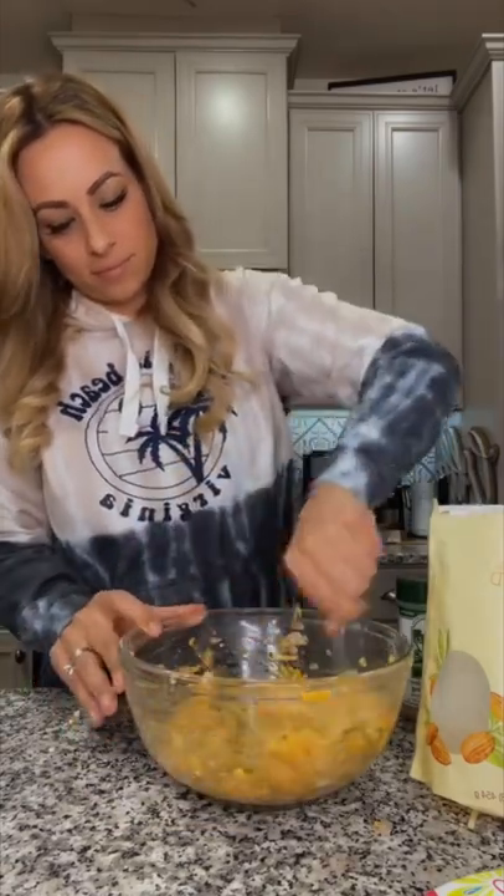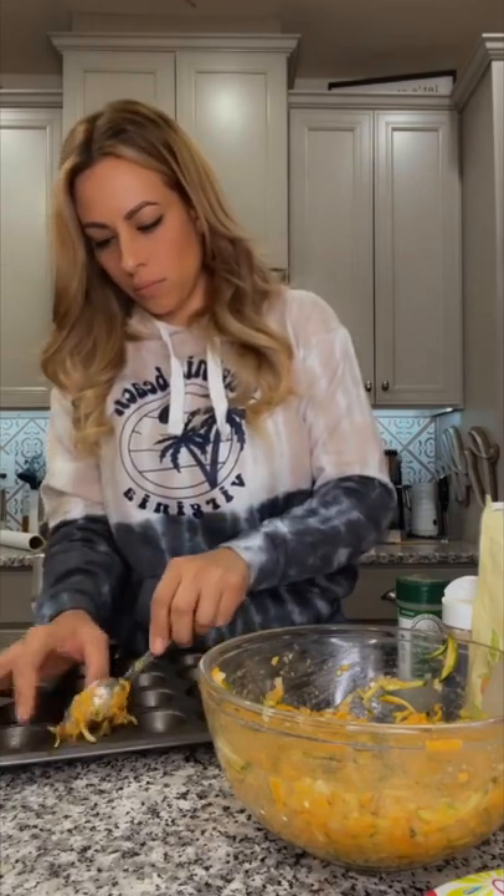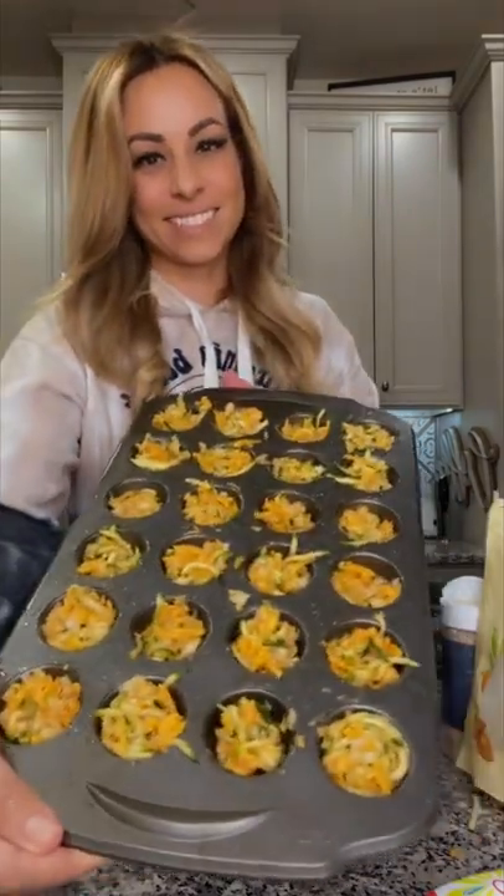You're going to bake these on 400 for about 20 minutes. Remove these from the cups immediately and you're done.